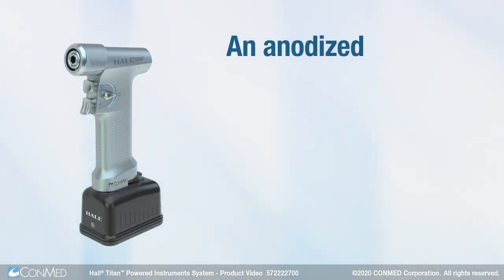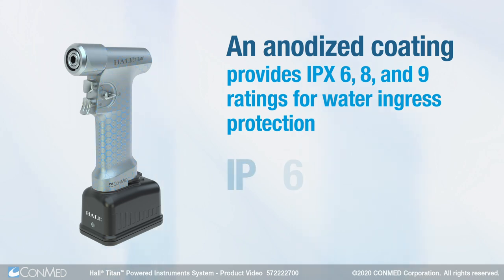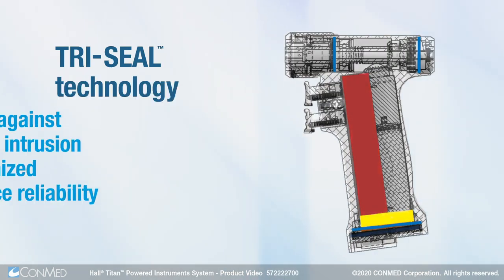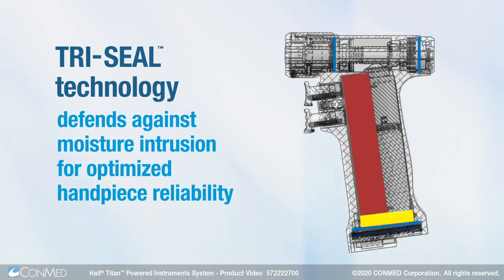An anodized coating provides IPX 6, 8, and 9 ratings for water ingress protection. TriSeal technology defends against moisture intrusion for optimized hand piece reliability.